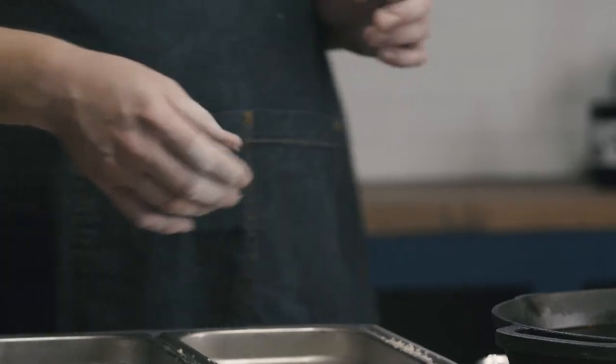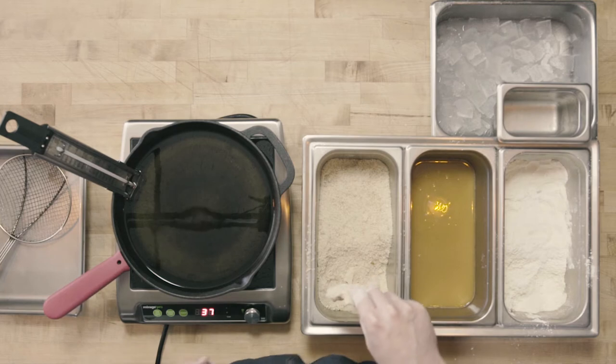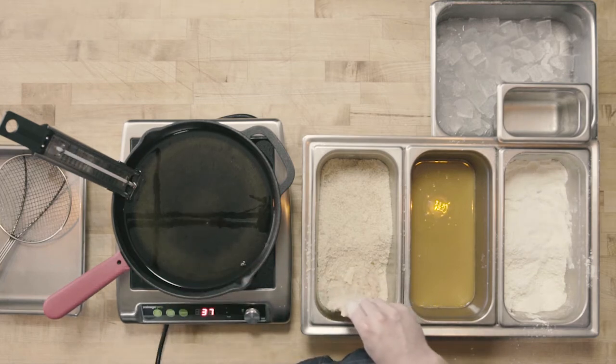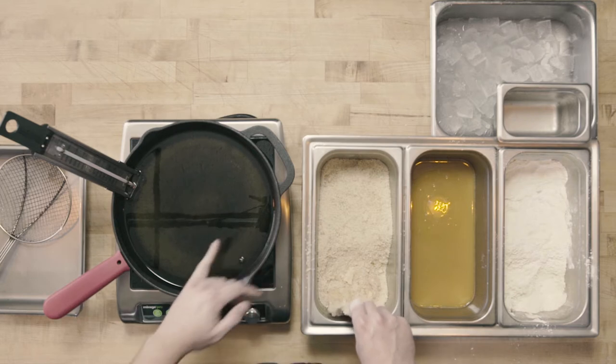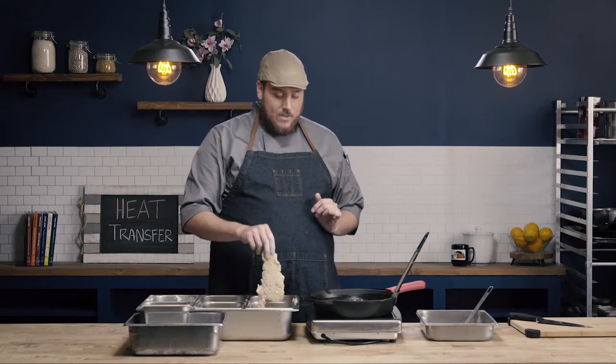Using my dry hand, I'm slowly going to drop my cutlet into the oil. My oil has been preheated to 350 degrees. I'm using a cast iron skillet and a candy thermometer to make sure that I maintain the right temperature.